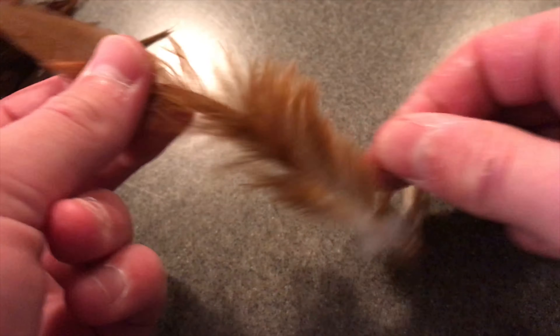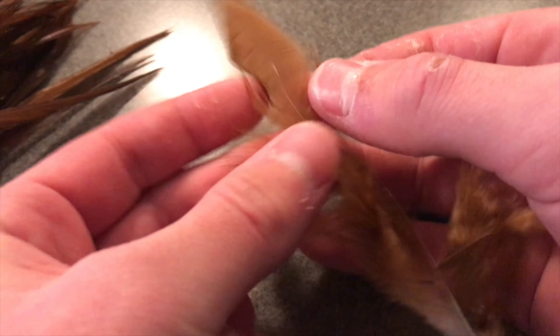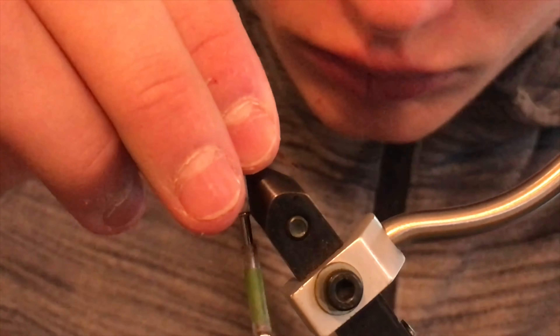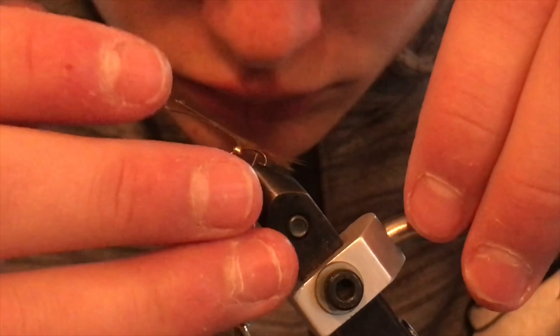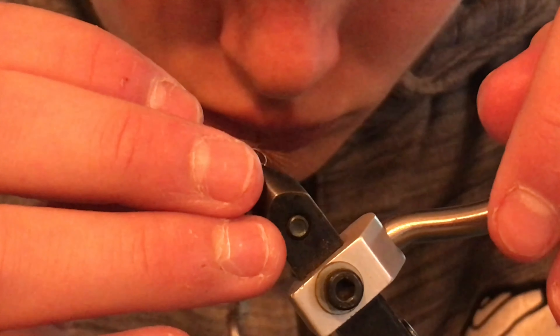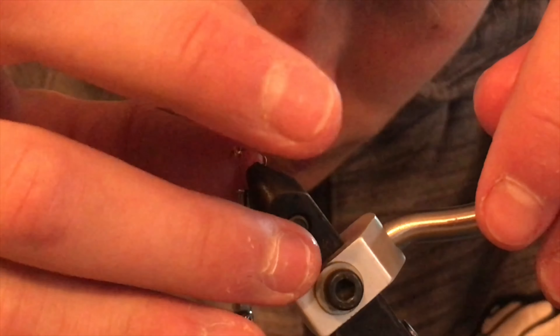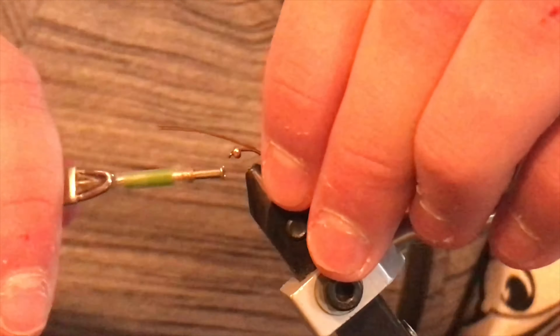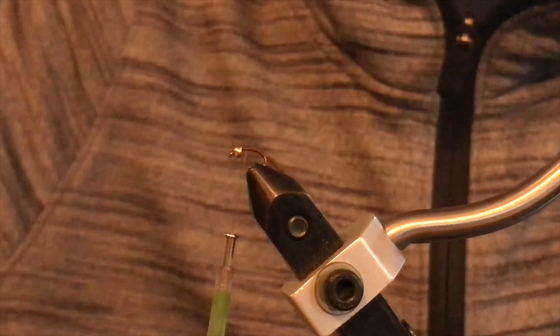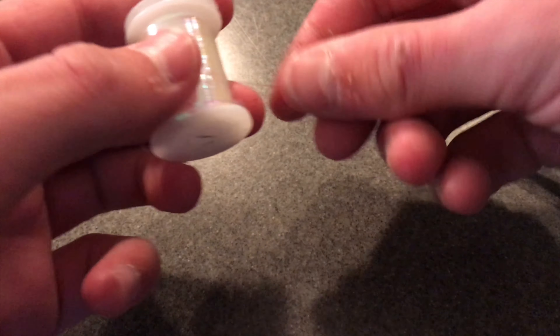Then take a single feather of your brown saddle hackle and make sure that you trim away the fuzzy bits you won't be using, because we want the nice fibers up at the top. Grab a good clump of them — probably about seven to nine — and position those on your hook shank. I like to tie it in with one loose wrap and then adjust it to the length I like, about the same length as the fly for the tail, maybe a little bit shorter. Once you're done securing the tail, trim off the excess hackle and sometimes trim up the tail to give it a more narrow look.